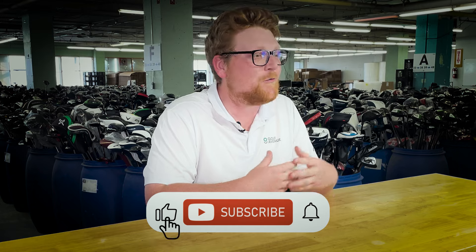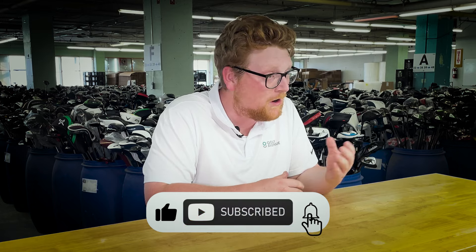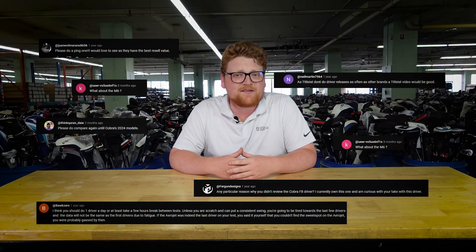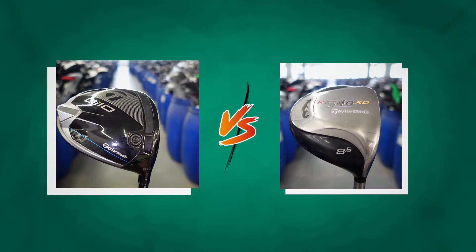Before we let you go, we'd like to remind you to like this video and subscribe to Golf Avenue's channel if you want to see more golf content. Why not leave a comment down below and let us know what clubs you'd like us to compare or review next time around — your comment might turn into our next video. So don't forget to comment, and in the meantime, get on the course and play some golf.